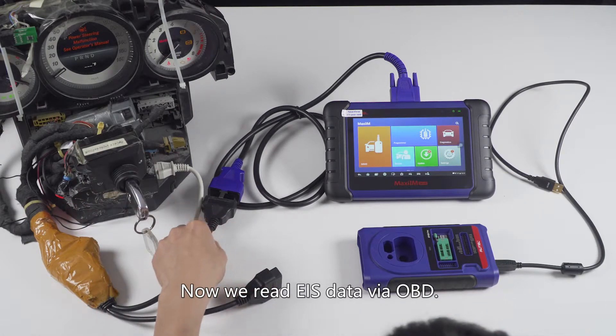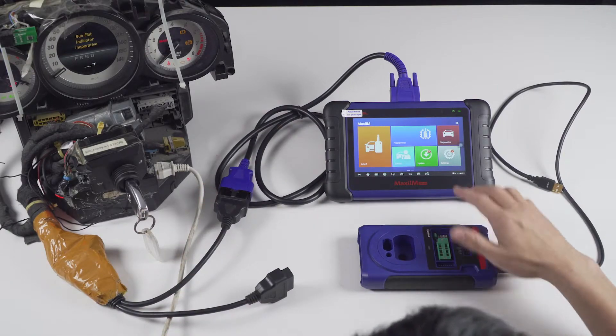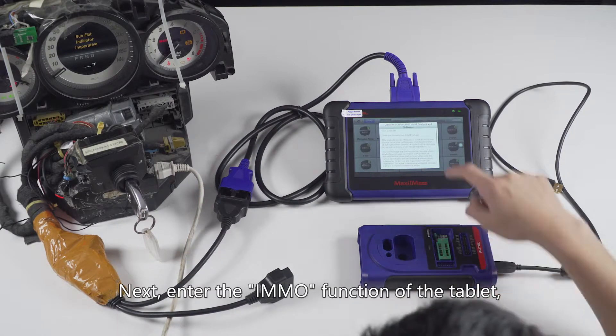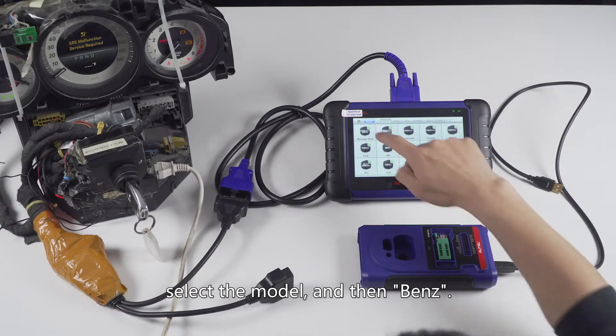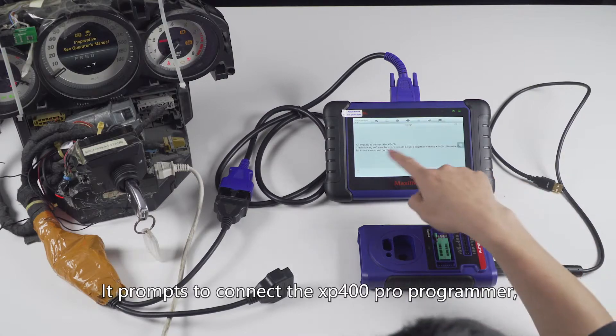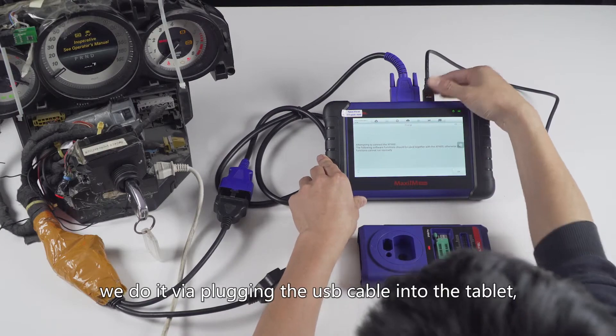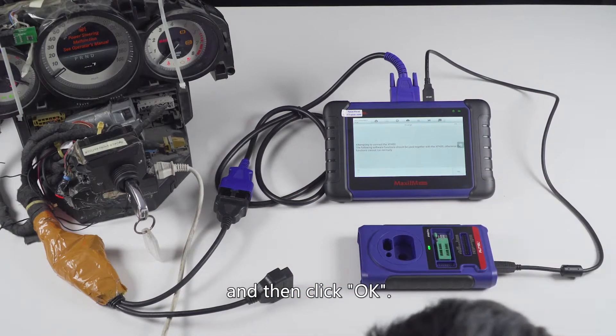Now we read EIS data via OBD. Enter the InMode function of the tablet, select the model and then band. It prompts to connect the XP400 Pro programmer. We do it by plugging the USB cable into the tablet and then click OK.